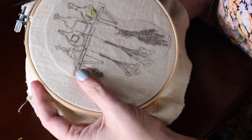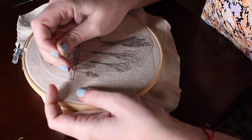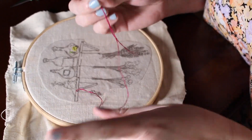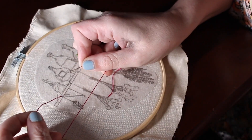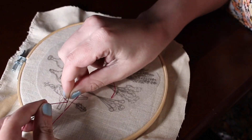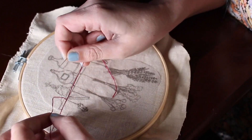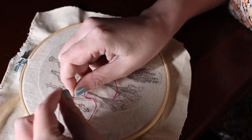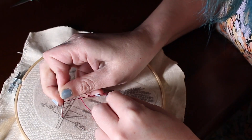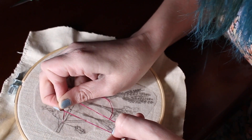Simply bring your thread up right where the dot is for the nails. Bring your needle up — for a French knot you are going to do a two-loop needle. One loop, two loop — again one loop, two loop. Holding it taut on the needle, go right back down where you came from.